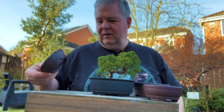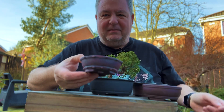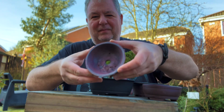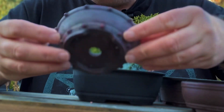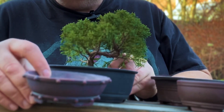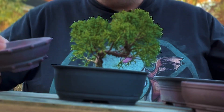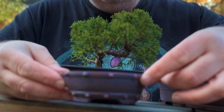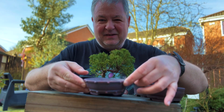Pot number two is this lovely little studded drum pot from Hinata Ceramics — another round pot with a studded effect on the rim and some feet on there. Again it's quite shallow and looks quite small compared to the existing pot, but because I'm fairly convinced the roots aren't massively extensive in there, here's how that potentially might look. So that's pot number two, my Hinata Ceramics drum pot.